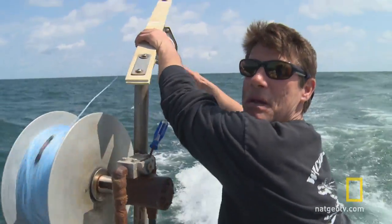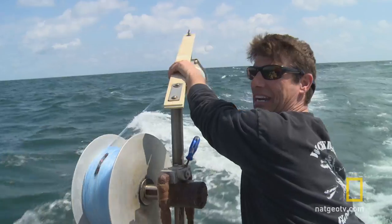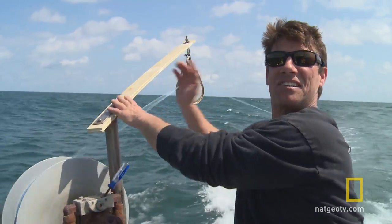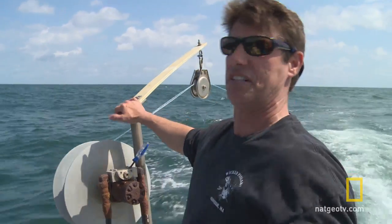I like whatever gives me a paycheck — pop honing, rod and reel, hand line, long line, grenades — whatever it takes to get a paycheck to support my family. I'll do whatever it takes.